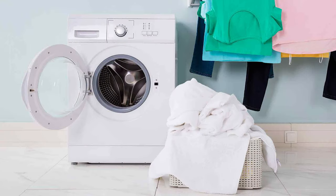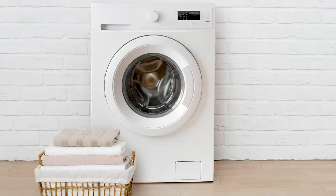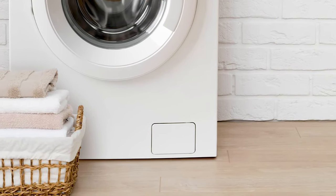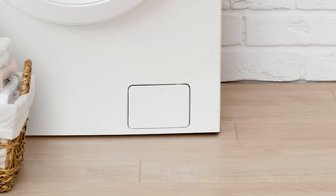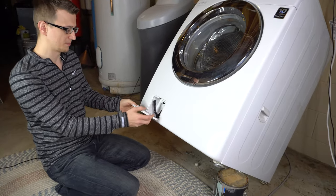When the washing cycle is over and you move the clothes to your dryer, make sure you leave the washer door open so it airs out. If you regularly leave the door closed, your washer will start to smell. If you have a front load washer, you will also have a filter that you need to clean every few months. This filter is usually located on the bottom of the machine, and if you want to see an example of how to clean it, I have a video that's all about that.